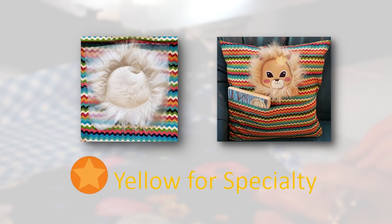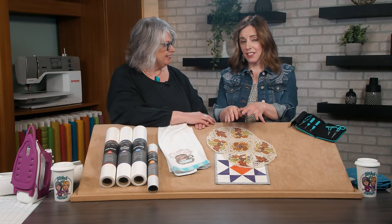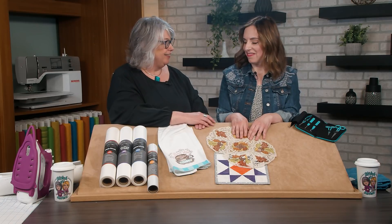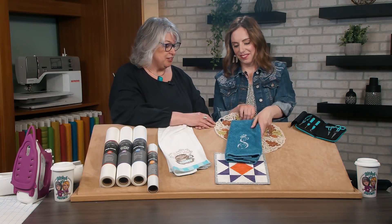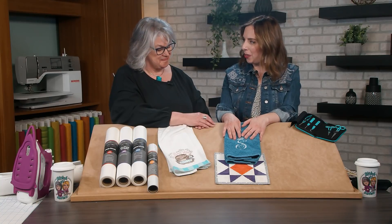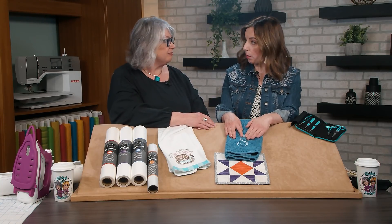The last category is specialty stabilizers, which includes our toppers. Toppers are a very useful part of our line, and they're something people don't think about until they have a problem. My first terrycloth towel that I machine embroidered — all those little loops on the terrycloth were poking right through the design. Topper is going to help prevent that.